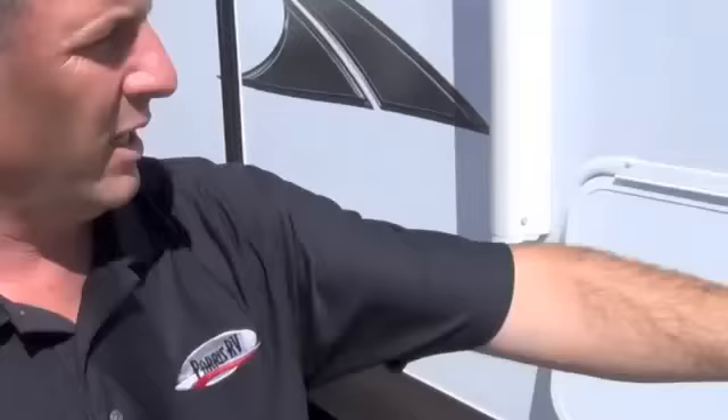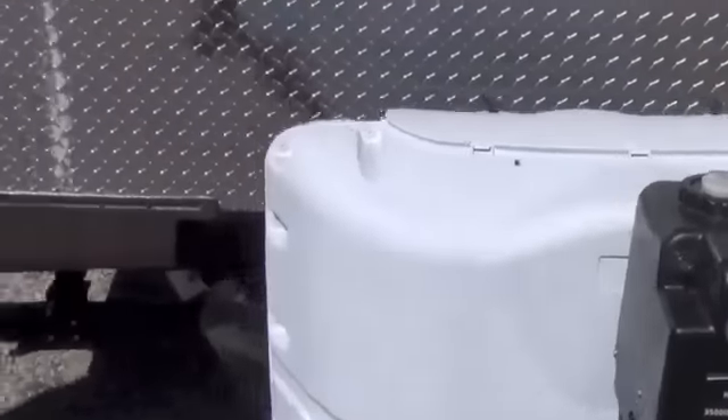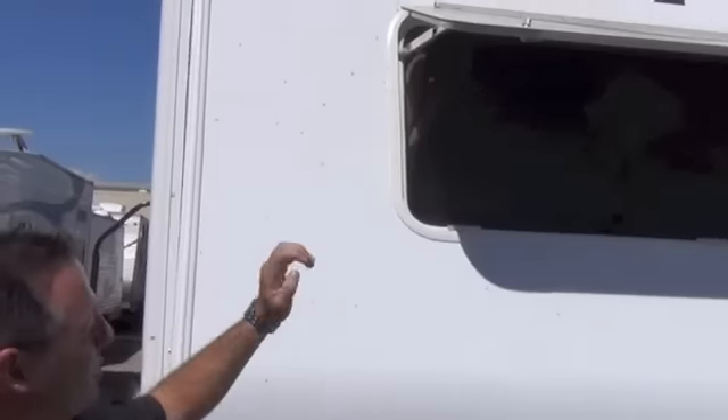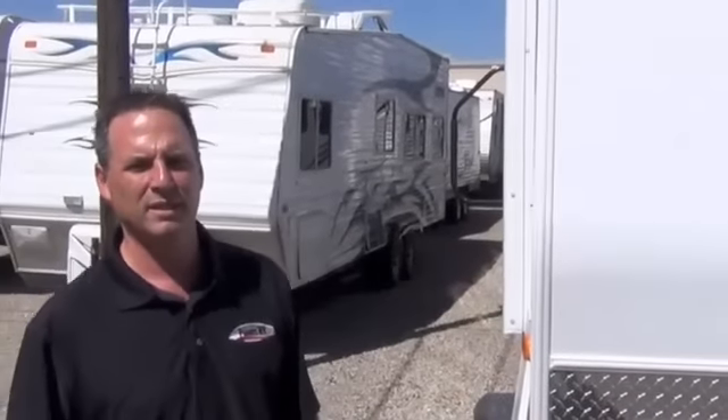We've got a great big storage compartment here that goes all the way through the inside. On the front, you've got a power tongue jack — that is an option, but I buy most all of them that way. The front window is real nice. Most trailers don't have a front window because it takes a lot of extra structure to hold that window into place. Rockwood gives you a nice great big window. This trailer is 100% aluminum framed with a fiberglass exterior, which is sure nice.